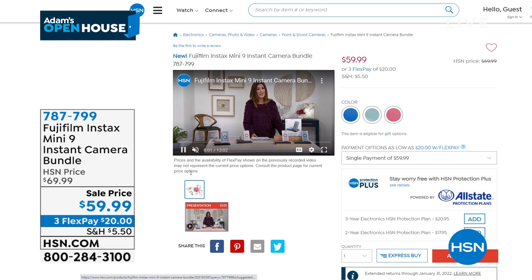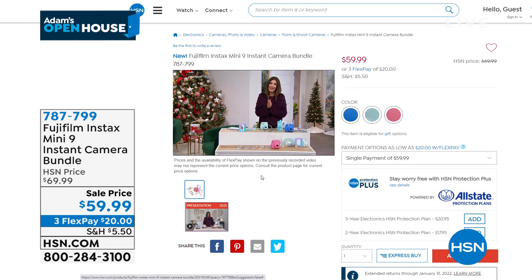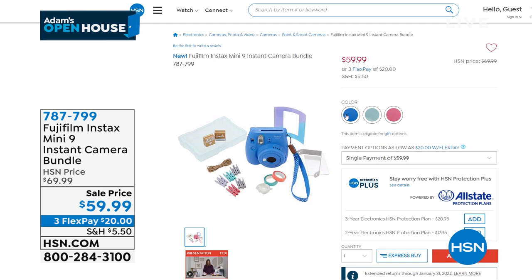Instantly and quickly you could do pink, green, or blue. If you go to hsn.com you can watch the presentation and see all about it. My dear friend Sarah Anderson is there talking about it, but this is one that the kids and the big kids go crazy for — it's Fuji, for the next generation, and it's so much fun to do.